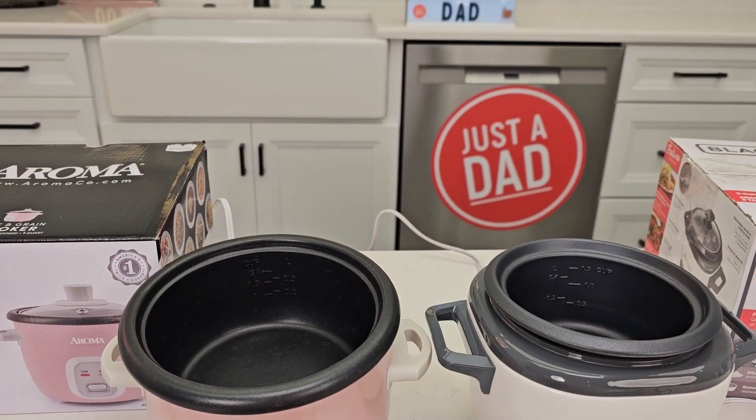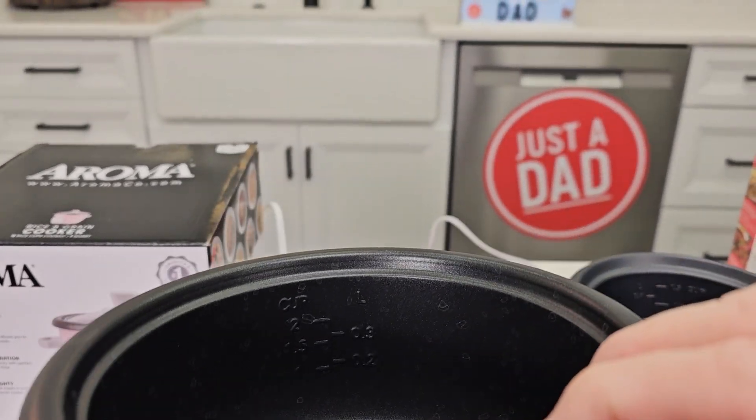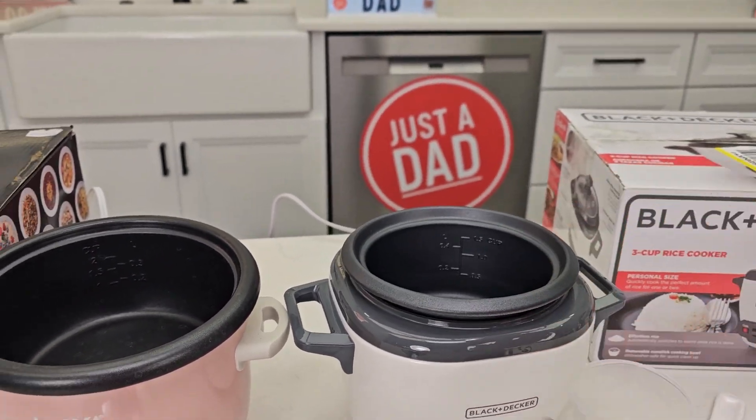We're going to put one cup of rice. They both come with a measuring cup that you have to use — this is for rice. We're going to put one cup in and fill it up. There's a one mark on the side of the pan, same with over here. We're going to fill it up to the one mark and then we're going to start cooking rice.